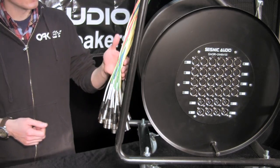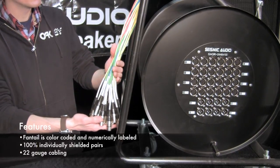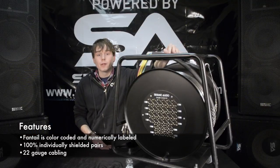As you can see on my fantel here, it is color-coded and numbered for easy identification, and the fantel itself is housed in a heavy-duty rubber coating.